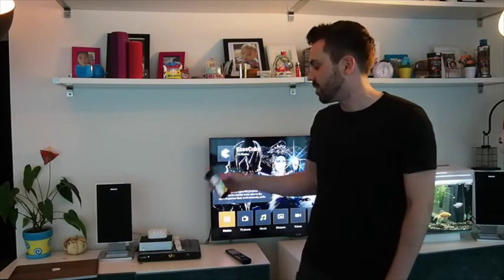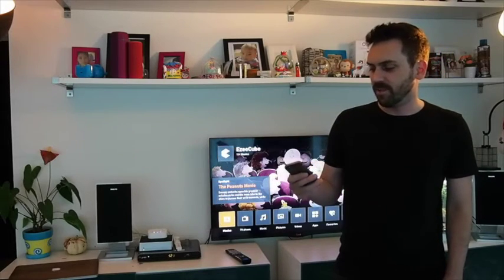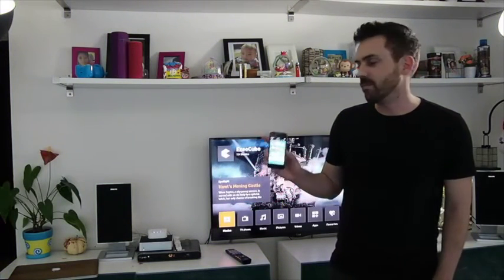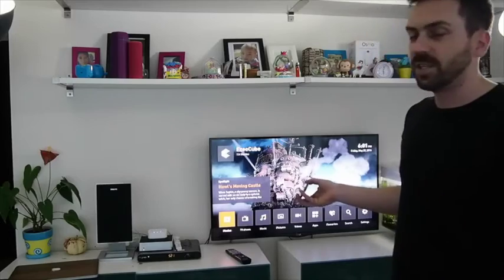Hi guys, I'm here to show you a neat little trick — I've been able to link my EZ-Q with these new toys that I got, the Philips Hue light. The Philips Hue is pretty cool because you can change the colors in the room just with your cell phone. But now that I've synced it, when I play my movie it automatically turns off the lights so I no longer have to get up and find my light switch.